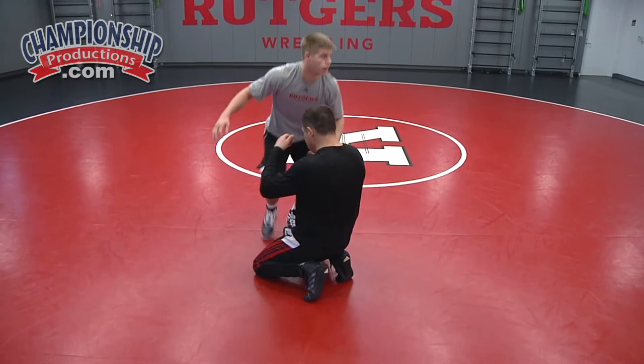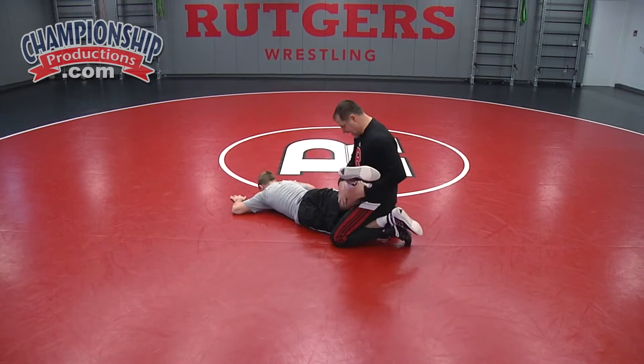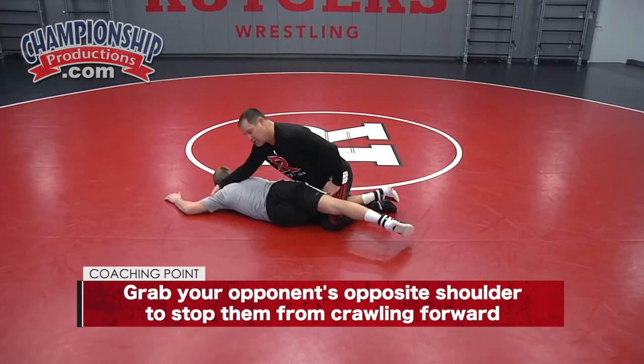I'm going to start in a Turk — come in, double leg. I put him down and start here. This guy's job is to get that knee forward and crawl forward. That's how he's going to get out of the Turk. So anytime I want to stop a guy from crawling forward, I go opposite shoulder — he can't crawl forward.